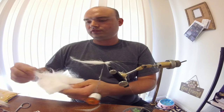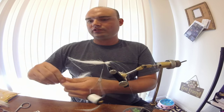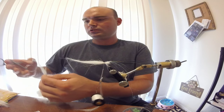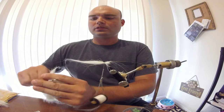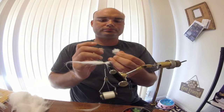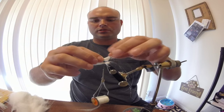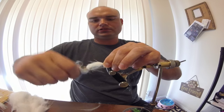Now get yourself another good clump, a little bit smaller than the one before. Go ahead and cut that off. Make sure you pull your guard hairs out. Pinch it and place it on top. Bear down real hard.